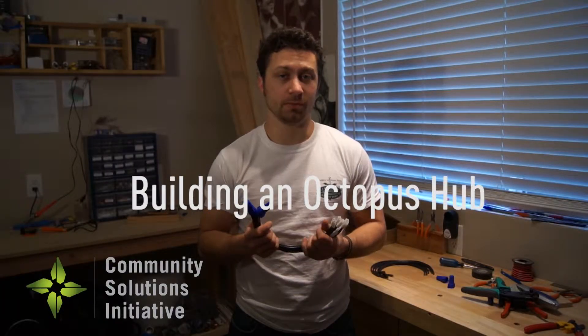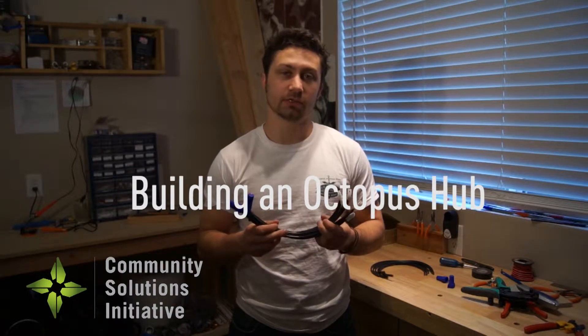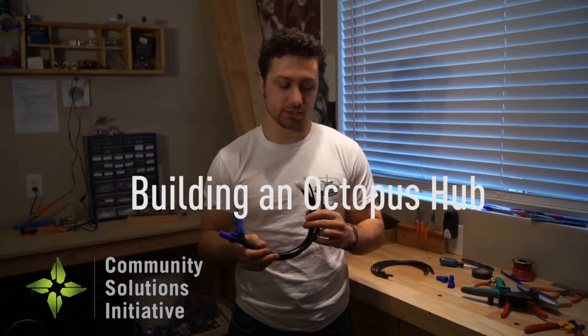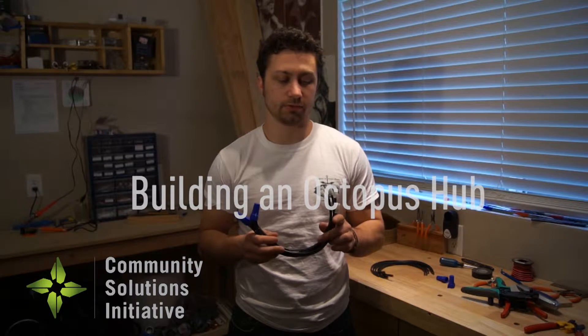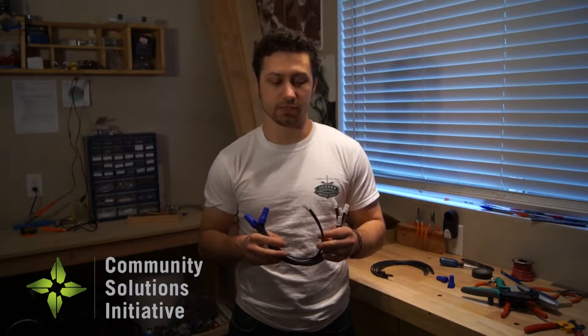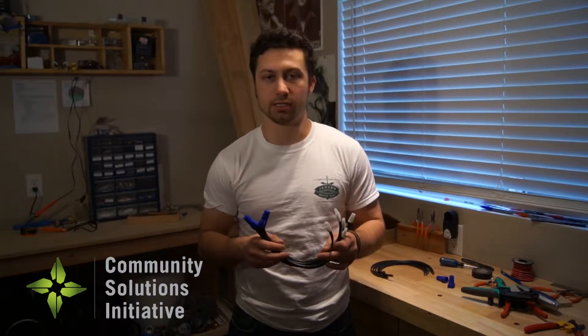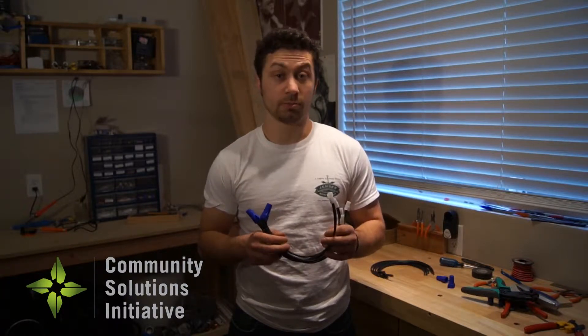Hi, I'm Peter Downhauer with Community Solutions Initiative and now I'm going to show you how to build an Octopus Hub, which is essentially a power strip that connects to all our connectors. It allows us to charge everything using a single voltage source, which could be a wind turbine, a light cycle, or just a battery.